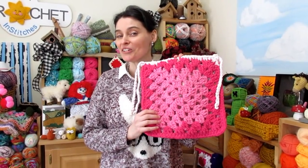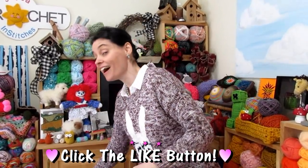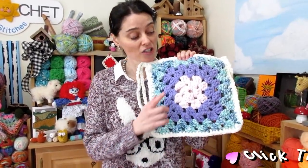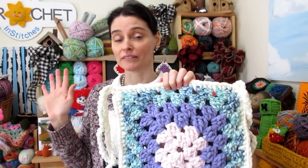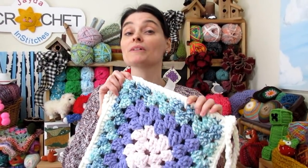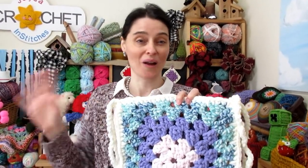I made this one using an uninterrupted ball of yarn — it's a self-striping colored yarn. But I liked it so much that I made another one using even smaller scraps of blanket yarn that I had, changing colors every two rows. It's the exact same pattern, but if changing colors still leaves you with some question marks, make sure you stay tuned to the end of the tutorial because we'll have some really simple quick tips on how to easily change colors without sweating it.